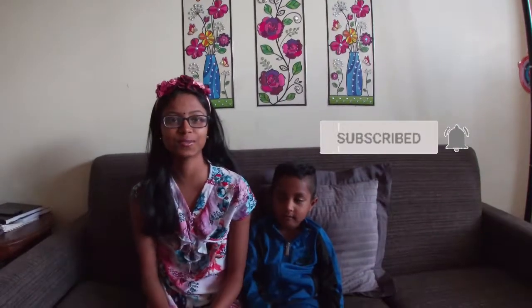Hi guys! Welcome back to our channel. I'm Yash. And I'm Greenie. Today we want to show you how we grow bean sprouts.